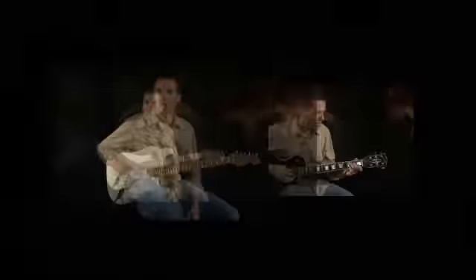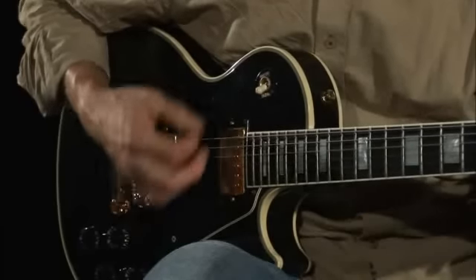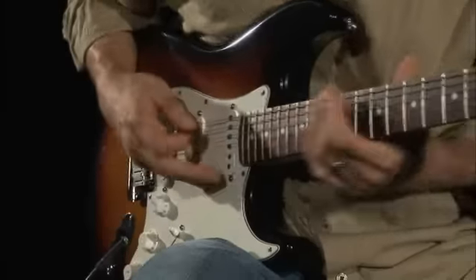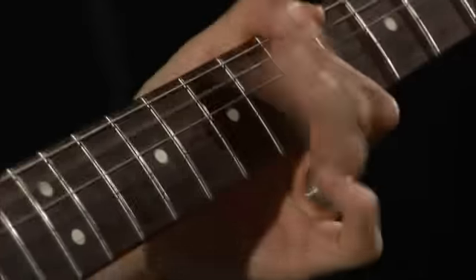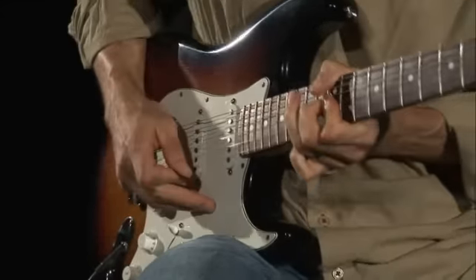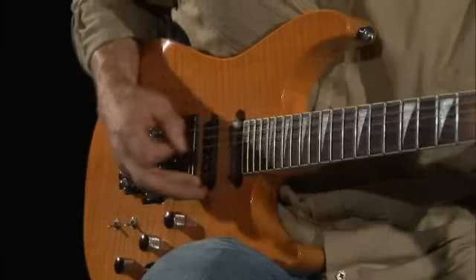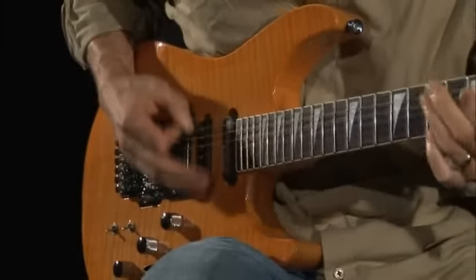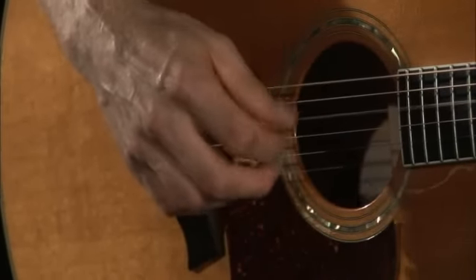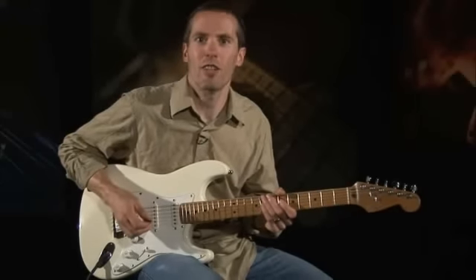whether you're just starting out learning basic chords, or want to learn to play like Steve or Yvonne, or fire off some metal riffs, or play some fingerstyle acoustic, or anything else in between — check out any of my video lessons here at GuitarInstructor.com.